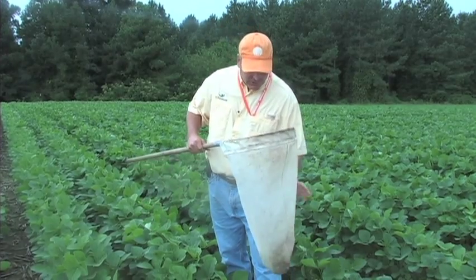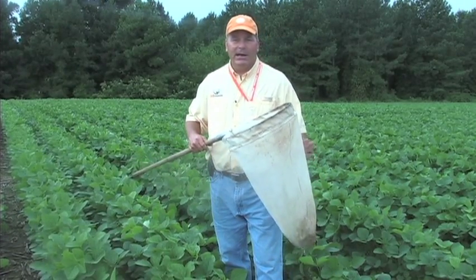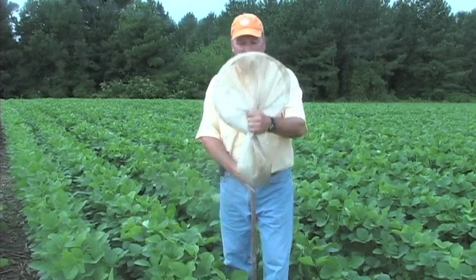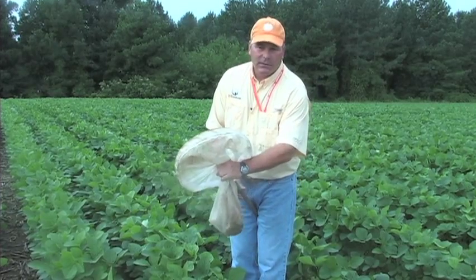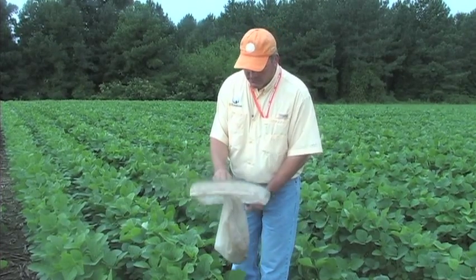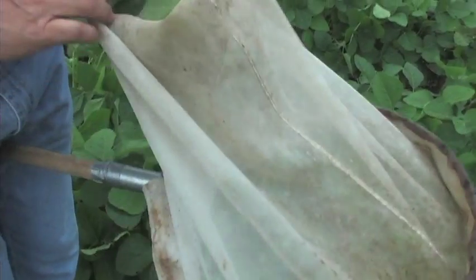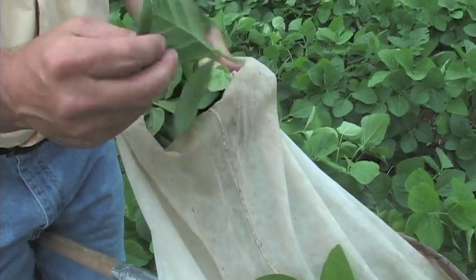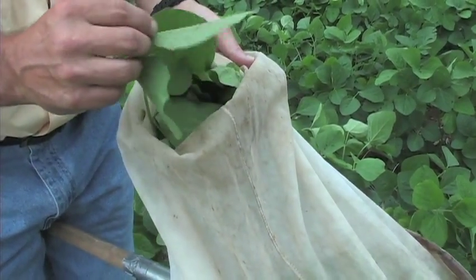When you get done with that set of 25 sweeps, the first thing I usually do is take a quick peek into the net — it gives you a brief, quick idea about what might be in there that's worth counting. I kept the net pinched between my hand until I was ready, then slowly opened up the net, going through the foliage and picking through the leaf material and counting what I thought needed to be counted.